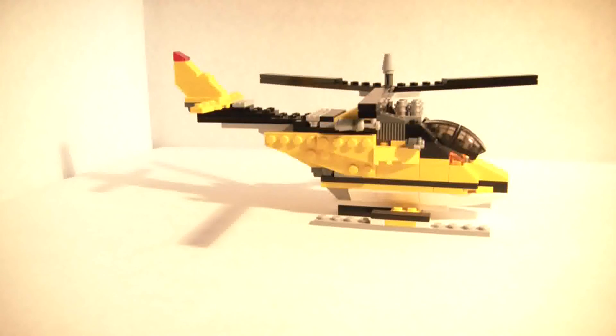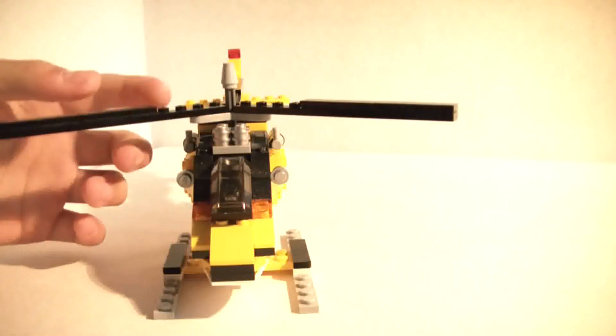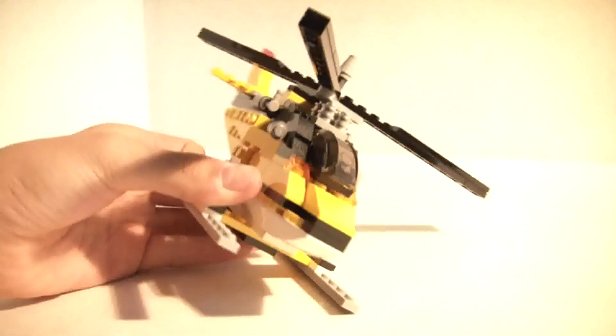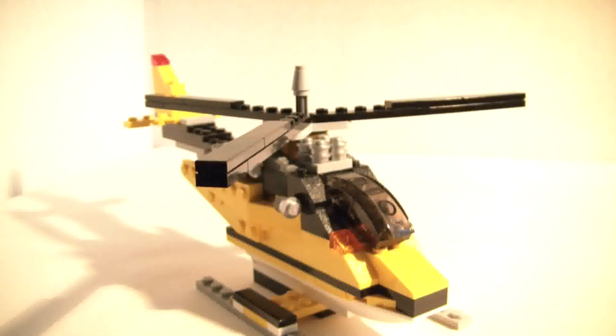And that is the Propeller Power review. This has been a LEGO Creator review by the Brick Council. Please comment, subscribe, and like. Thanks!